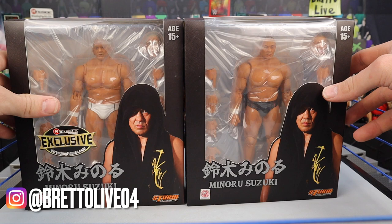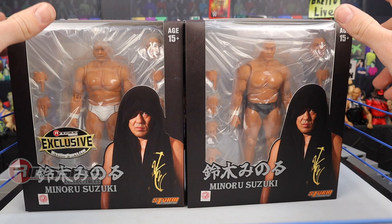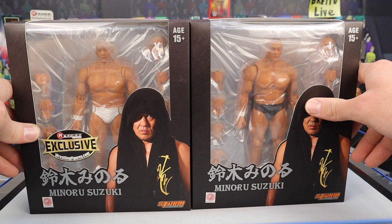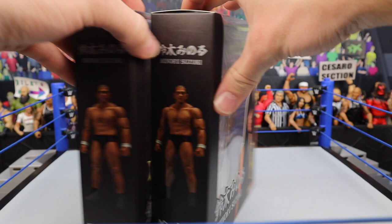Welcome everybody to a Storm Collectibles action figure review on Minoru Suzuki. We got the Ringside Collectibles exclusive as well as the regular version from Storm Collectibles, available at WrestlingFigures.com. Feel free to use discount code 'live and check it' to save 10% over there. Suzuki is currently signed with NJPW, New Japan Pro Wrestling, and makes an appearance every once in a while in AEW. I've seen him wrestle live against Eddie Kingston, and they finally have a figure of Minoru Suzuki, and it looks freaking insane.